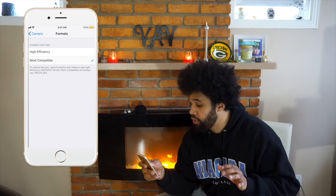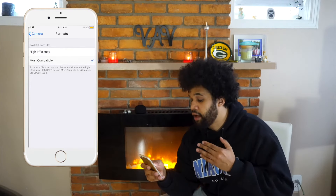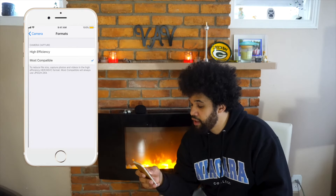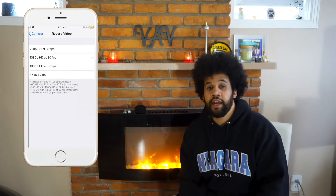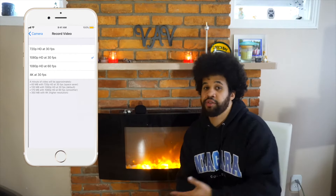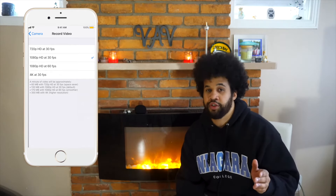Most Compatible will give you a JPEG/H.264 file, and personally I use Final Cut Pro which uses H.264. Now what you want to move over to is go back and hit Record Video — you're going to want to be at 1080p at 30 frames. The reason being is 1080p is not as big as 4K and most people don't usually watch videos in 4K. It's going to give you a smaller file size with still good definition, and you're just not going to be taking up all the extra space on your phone.